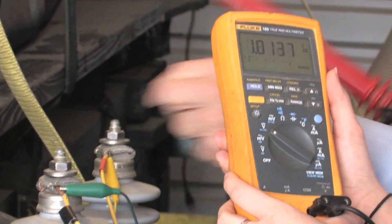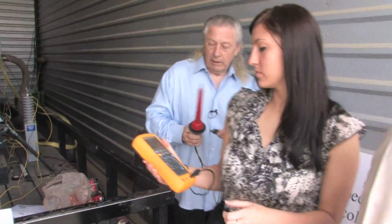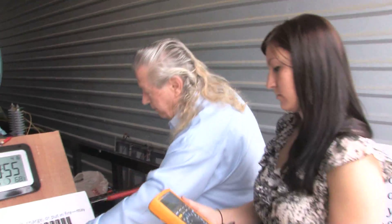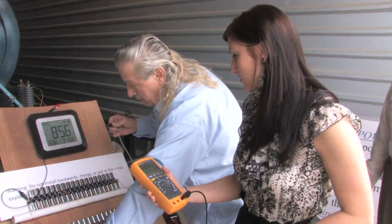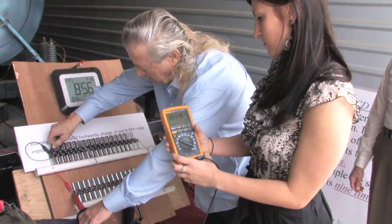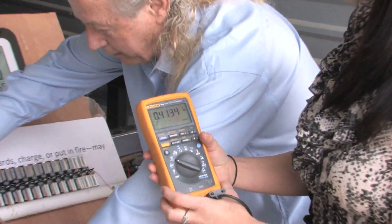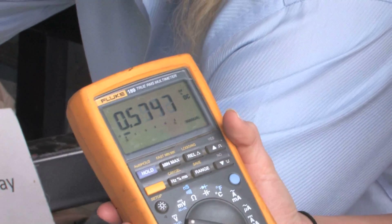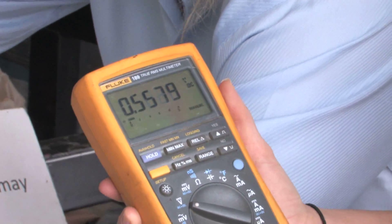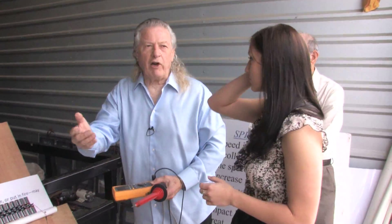This voltage is greater. Let's go over here with the same meter and measure the voltage on this battery pack. Now see that — it's almost double what this is. 500 to 400 over there, and you had 900 to 1,000 over here. That shows a violation of Kirchhoff's Second Law.